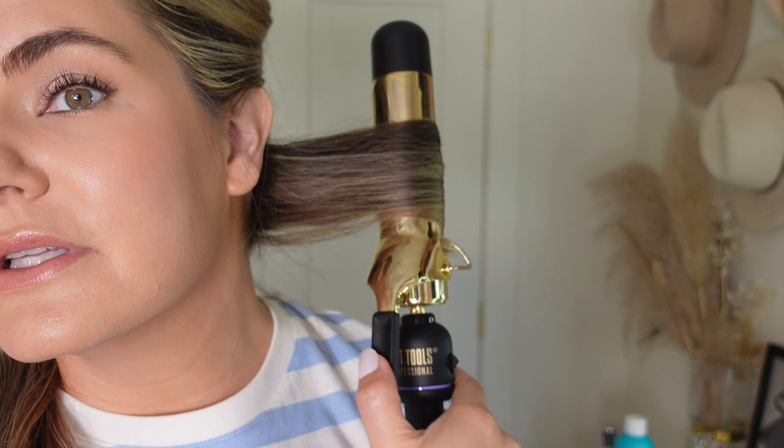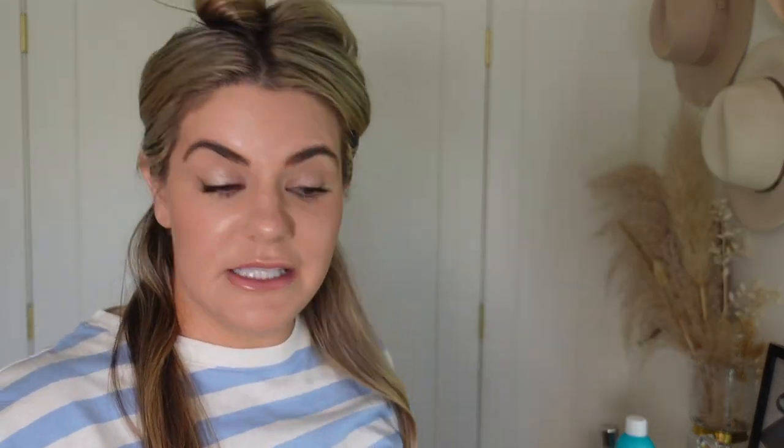Grab the clamp and clamp your hair, then curl away from your face. With this style you want to capture the ends — we're not doing beachy waves today, we're doing beautiful, refined, classic-looking curls. Make sure you grab all of the hair in the clamp with no little ends sticking out, then release. When you release, slowly release the clamp as you're going down your head, and now you have your first easy, basic curl.